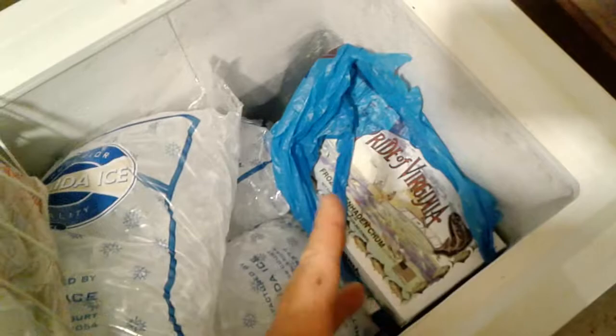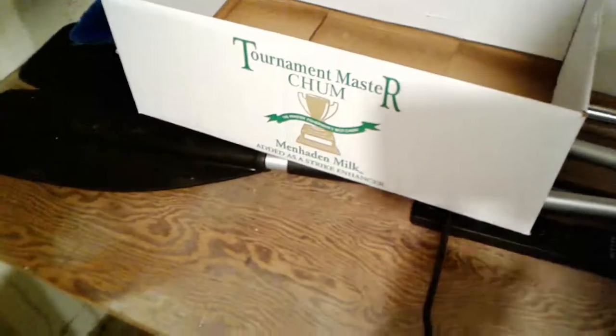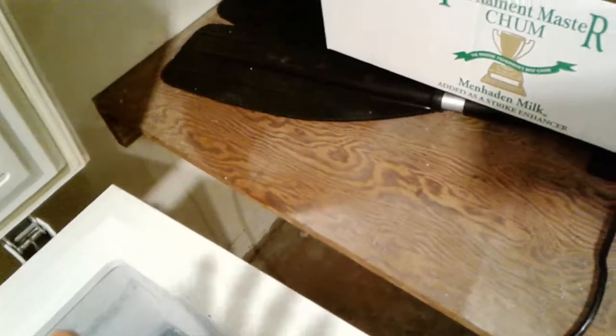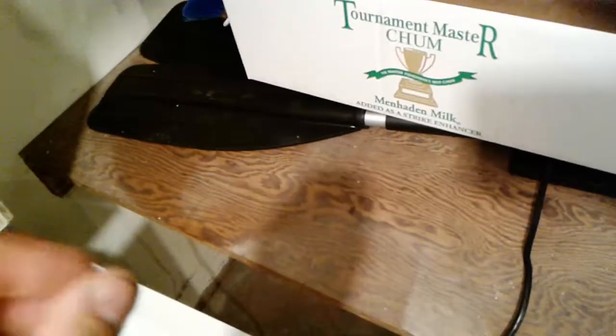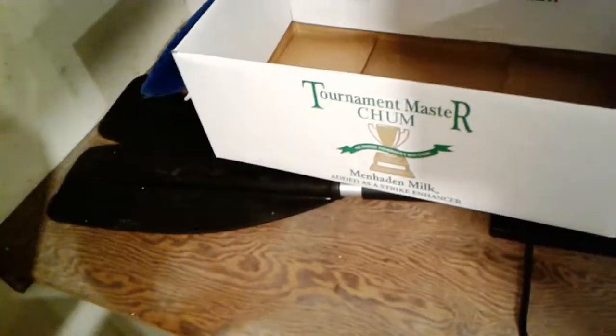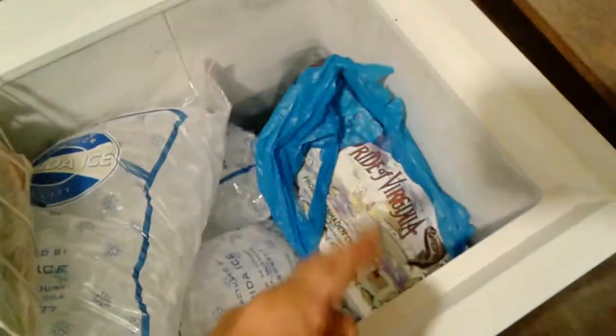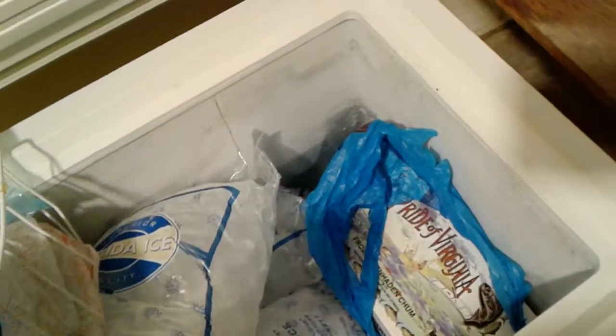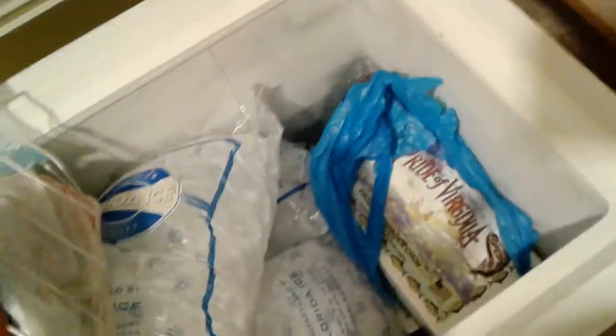This is POV, or Pride of Virginia. There's also another brand called Tournament Master. This brand happens to be really finely ground, so you might want to leave it in the box as you let it drift out, or be wary of chubs and filefish that come up because they'll eat it away rather quickly. The other stuff is more coarse. There's also the Yellow Bait House Rick Special Blend, pogey chum — there's all sorts of stuff.